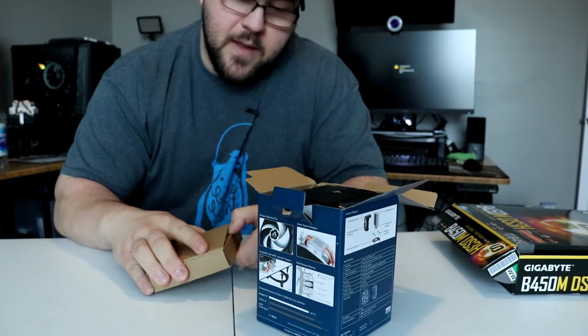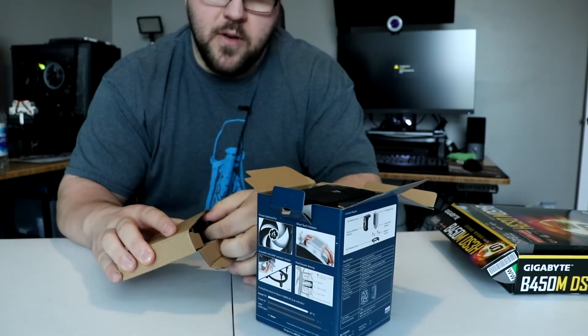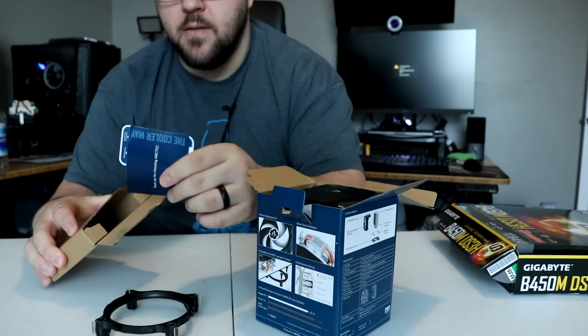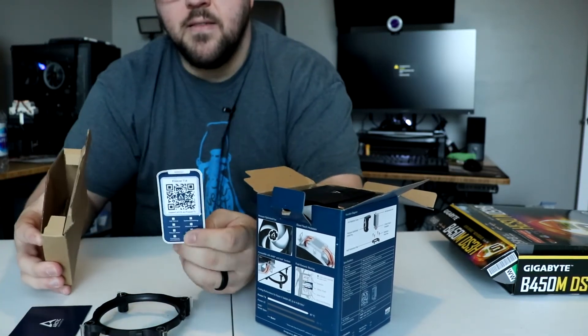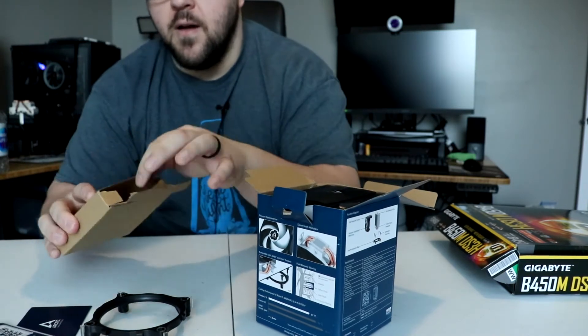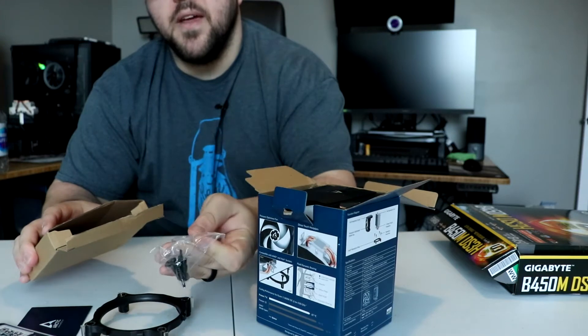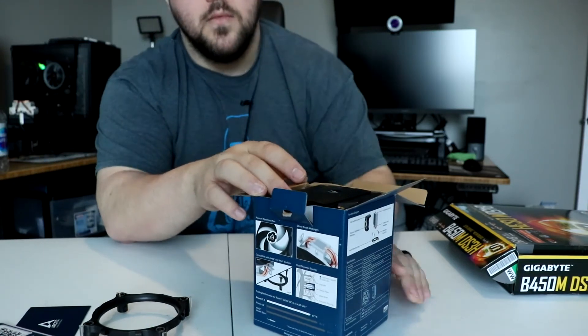It comes with this little box in here — let's see what's inside. You're going to get the Intel mounting bracket, some warranty information, a QR code so that you can look at the online manual, and then it comes with the retention pegs for the Intel system.